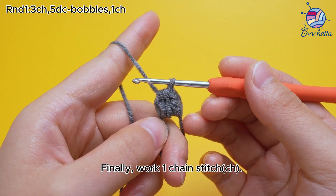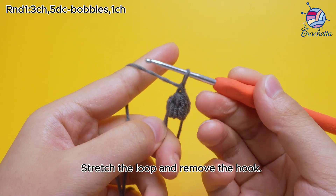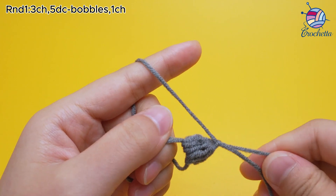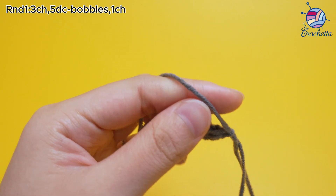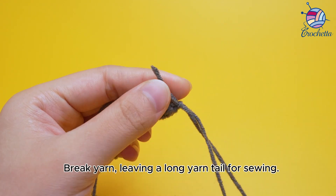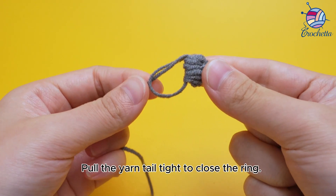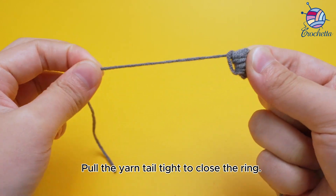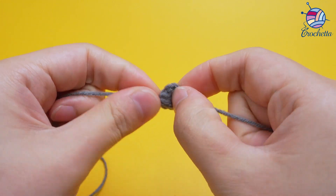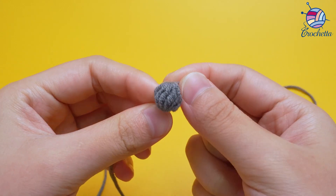Finally, work one chain stitch, CH. Stretch the loop and remove the hook. Break yarn, leaving a long yarn tail for sewing. Pull the yarn tail tight to close the ring. The tail is completed.